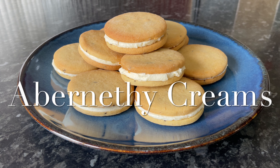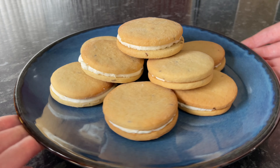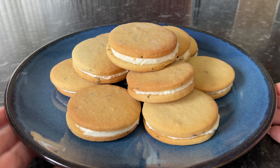Well hello there folks and a very warm welcome back to What's For Tea. This week's recipe — today I made a batch of these traditional Abernethy creams.